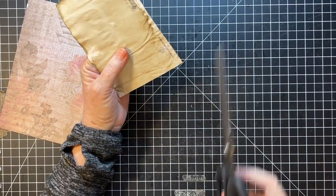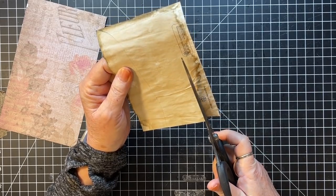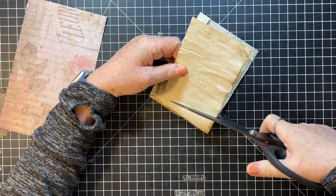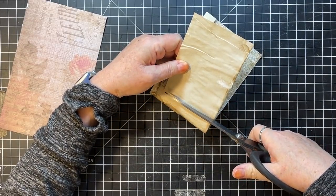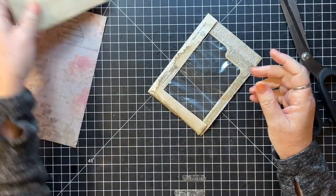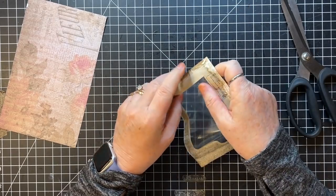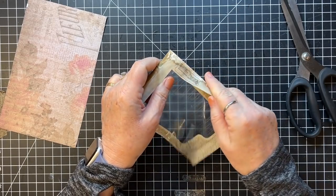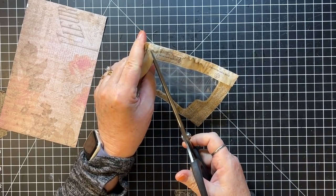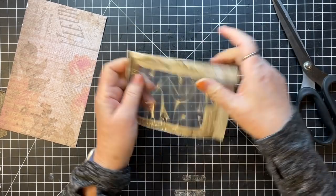I'm just going to use my scissors and cut this down like that, and then cut over so I'm leaving about half an inch — we can use that to back something. And on the corner here, I'm just going to cut down to the corner like that.